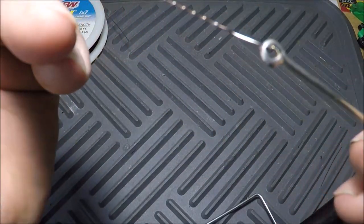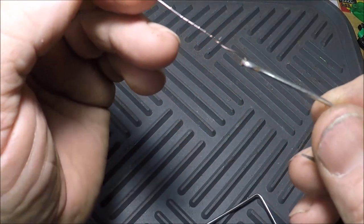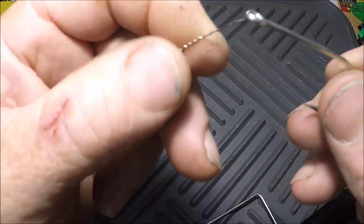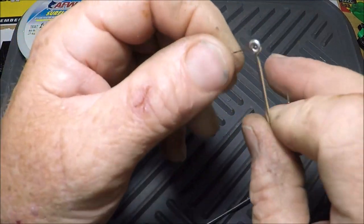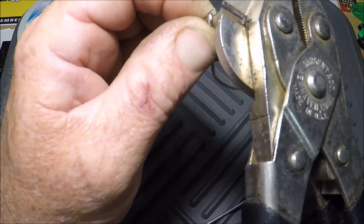A wire twist. You be the judge. Something else.